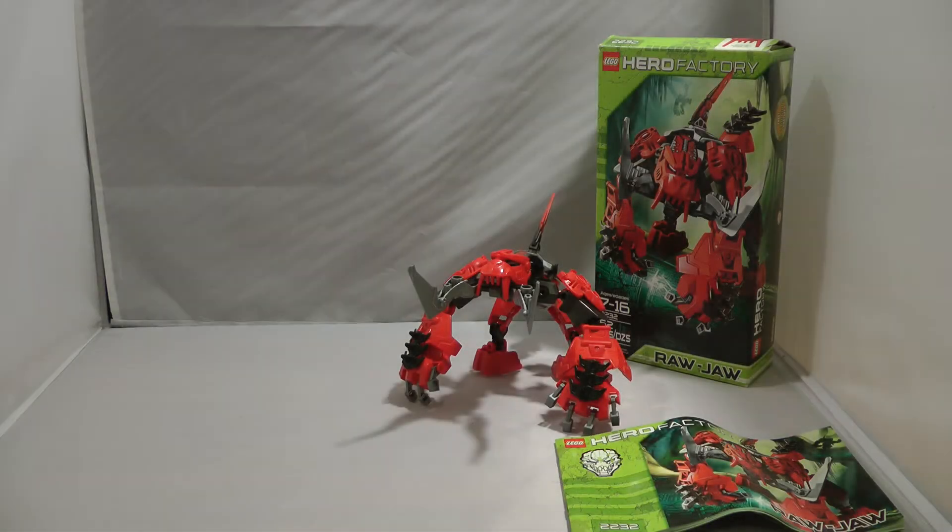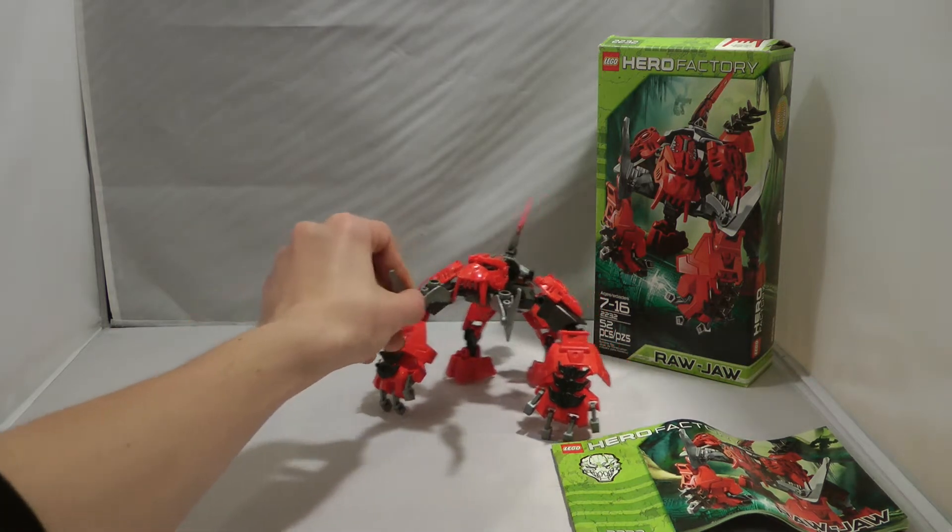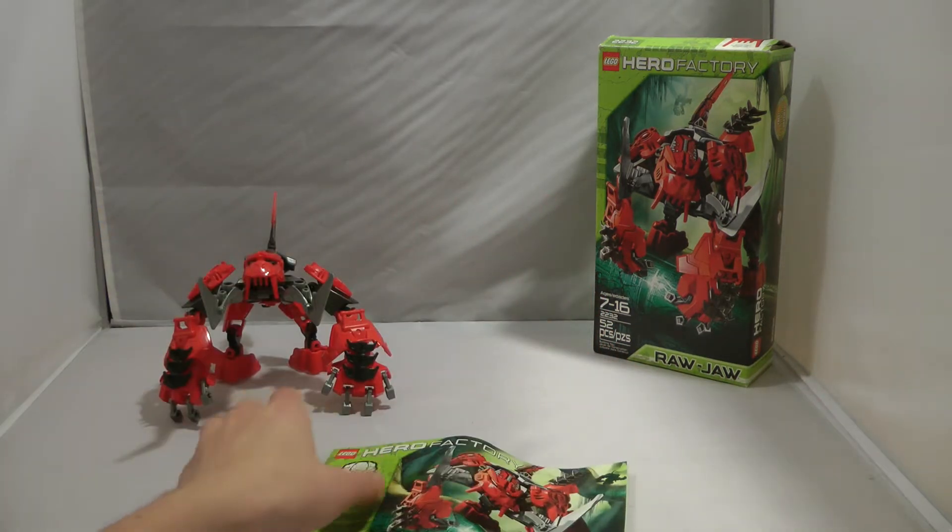Hey guys, William Fernau here today with another LEGO Hero Factory Classic review. This time we'll be taking a look at Raja from the Summer 2011 3.0 Savage Planet Wave of sets.